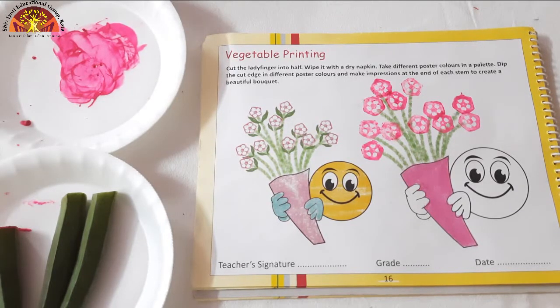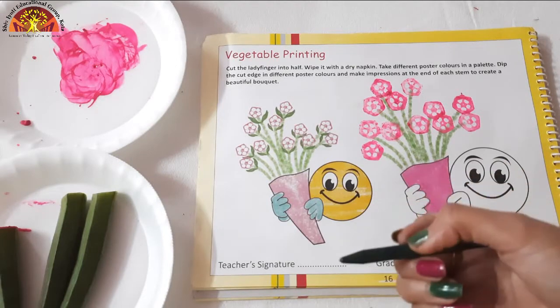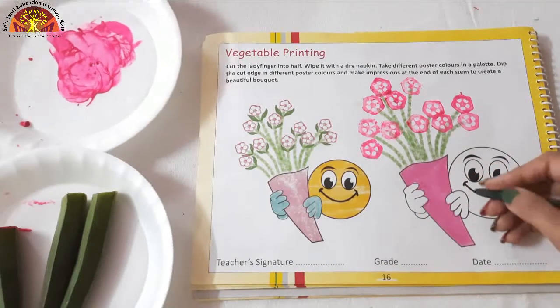Now after doing pink color, take out your dark green color crayon. We will do dark green color in this area.